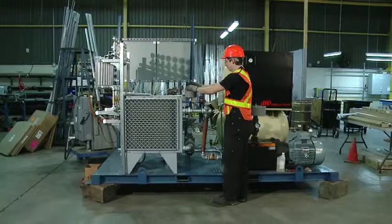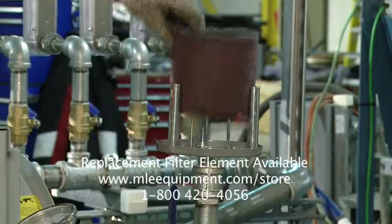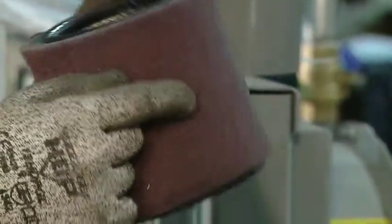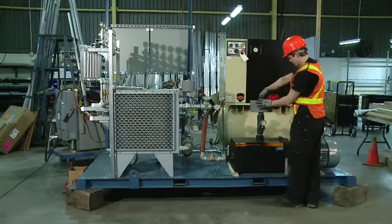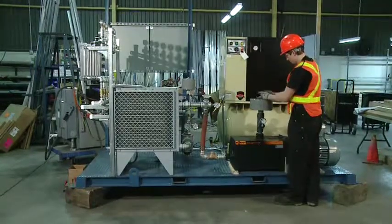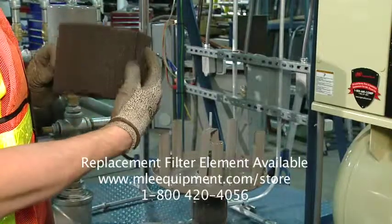Remove the bleed filter, inspect, and clean or replace as necessary. Replace the filter and housing. Remove the inlet filter, inspect, and clean or replace as necessary. Replace the filter and housing.